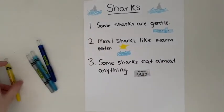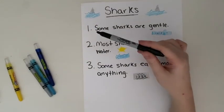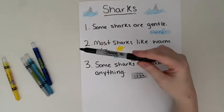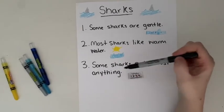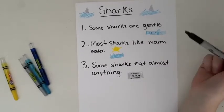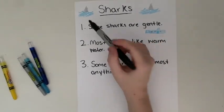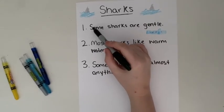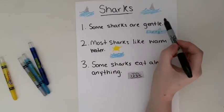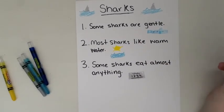Here are our three facts: one — some sharks are gentle; two — most sharks like warm water; three — some sharks eat almost anything. Now I want you to notice something about all the sentences. I started with a capital letter at the beginning, and then ended with a period. Make sure you do that when you write your facts.